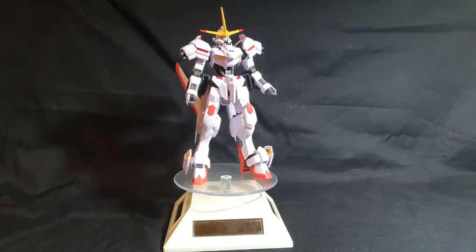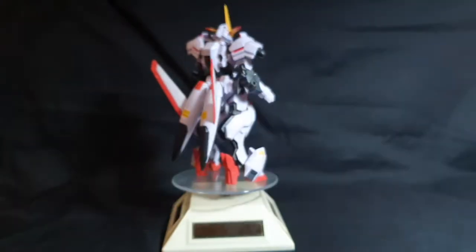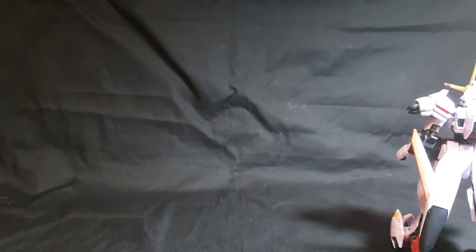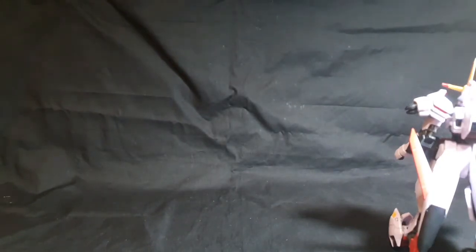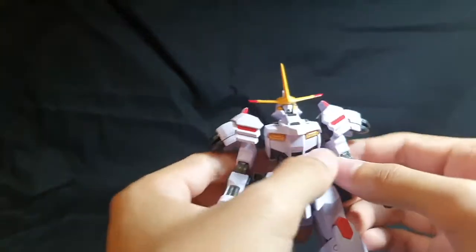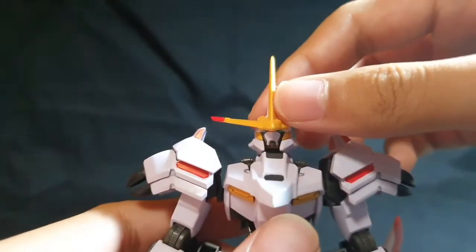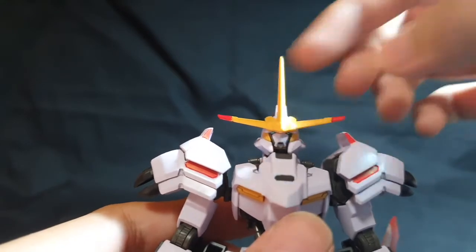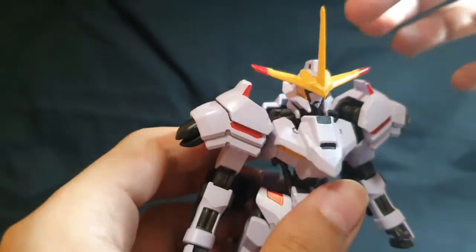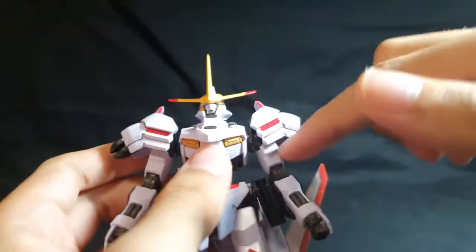In terms of stickers, just like an Iron-Blooded Orphans kit, that's expected. You've got the eyes, which are two separate eye stickers, and they are so damn tiny — I had a hard time painting the eyes. You've got red for the V-fin, which I did sharpen so it looks better. Red for the shoulders, front and back here and here as well, from both sides.